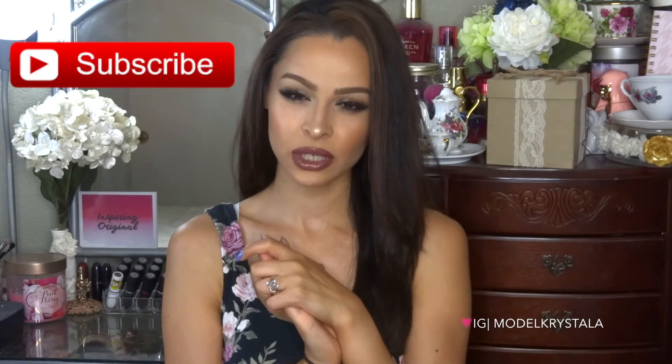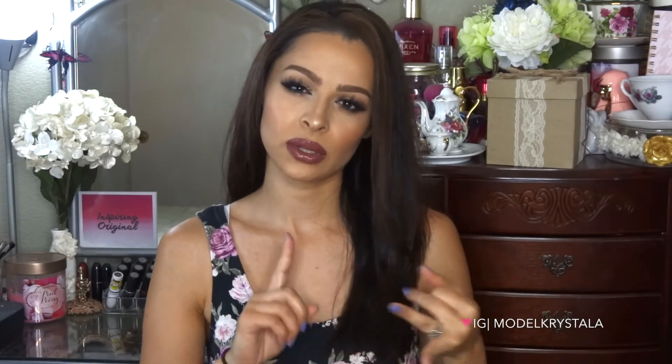That's it for this video! I hope you guys liked it and decide to try this product out — it's really amazing and I definitely recommend it. Please give it a thumbs up and subscribe to my channel if you haven't already. Whether you're a makeup artist or just love makeup, it's really important to keep your brushes clean, sanitized, and conditioned — this is the perfect product for that. I'll leave my social networks down below: Instagram, Twitter, Snapchat. Thanks so much for watching!